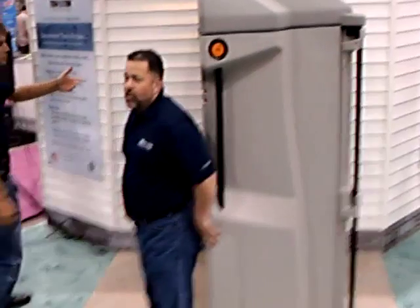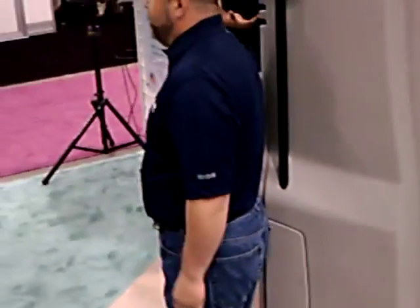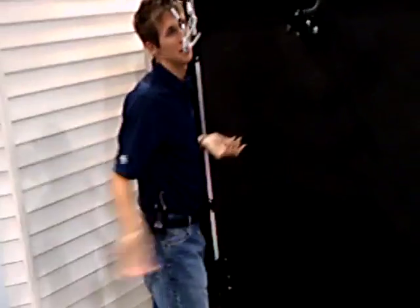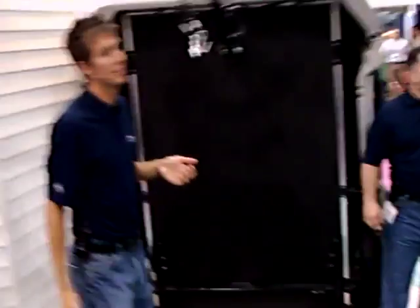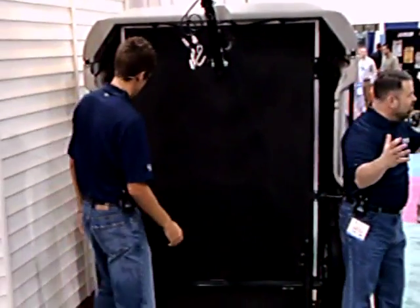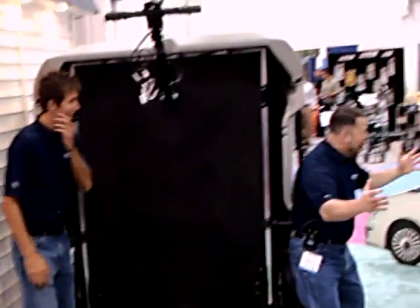Now we're going to show you the audible click part. Click away. This is the underbelly. What you do is wait for the audible click. Did you hear it? Did you hear the click? Who heard the audible click? It's easy. Y'all heard the click — it's audible and it clicks. That's why you know it's the audible click. I love you guys.